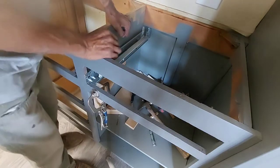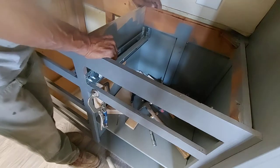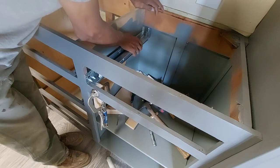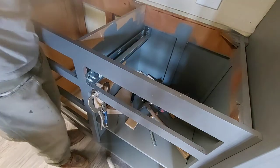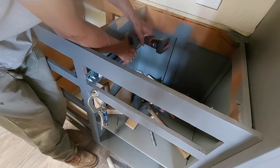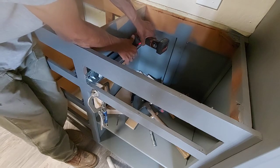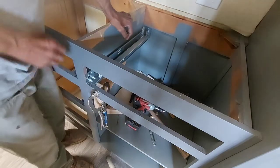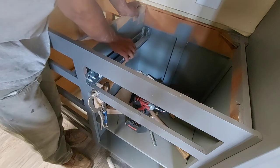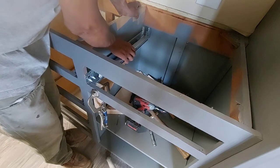What's nice about these rear mounting brackets is that they are really forgiving in the back — you can move a little bit, you have a little bit of adjustment even after the bracket is screwed tight to the wall.